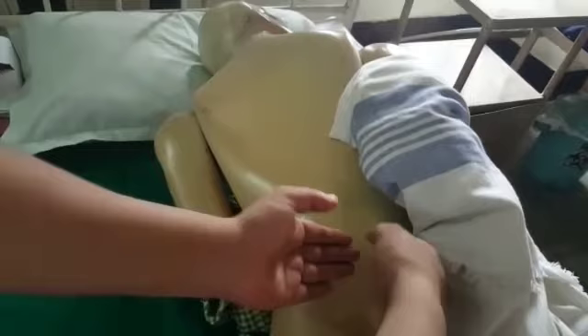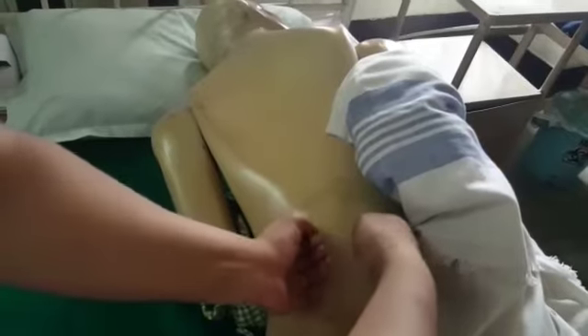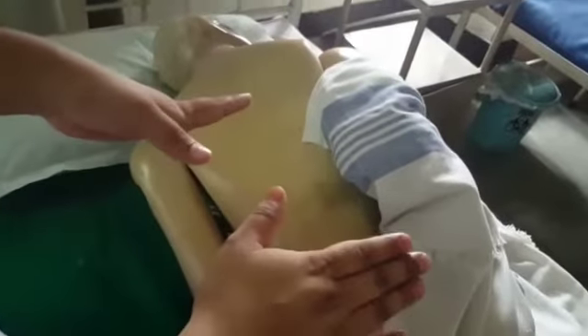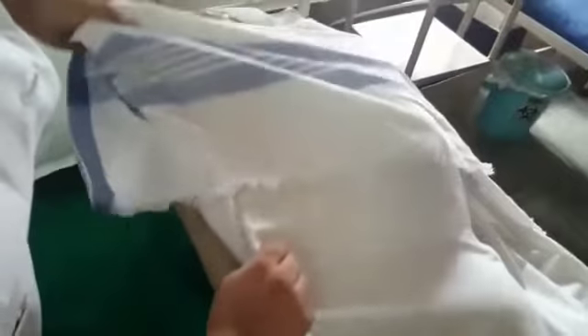The last step is kneading — in kneading we have to provide pressure on the patient's back, like this. After giving all the steps, it is very important to cover the patient nicely and provide proper positioning.